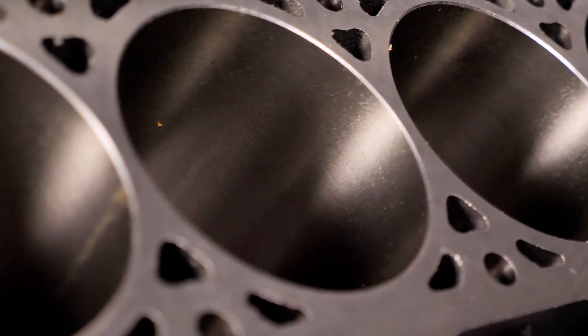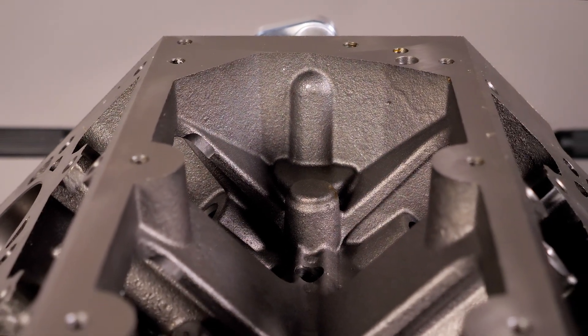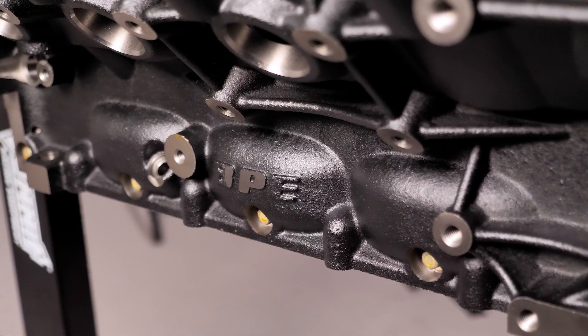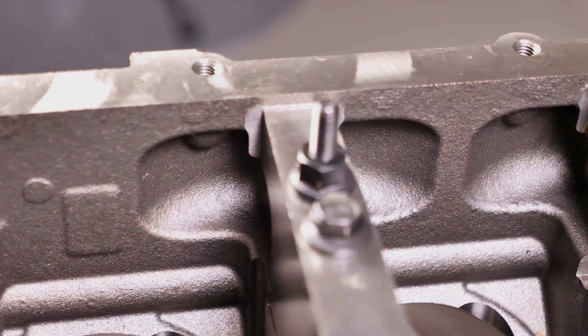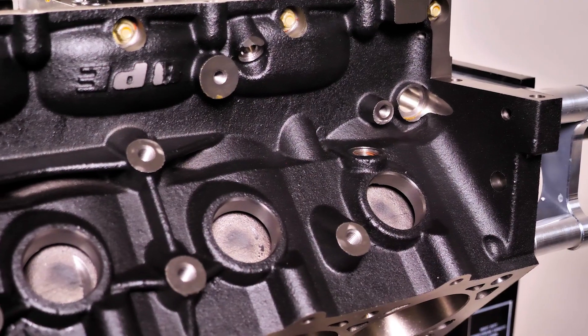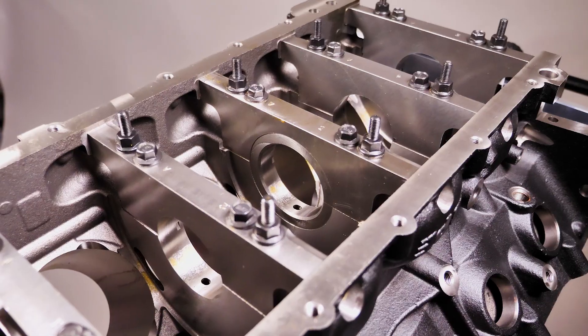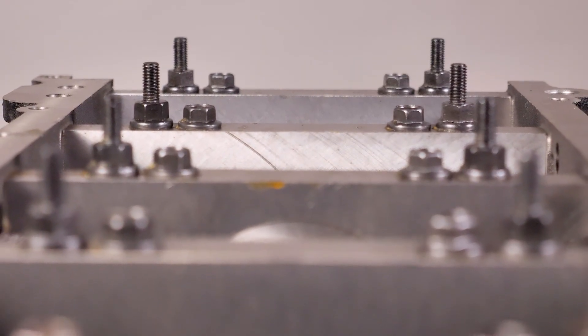That means you won't be basing your entire build or swap off a high mileage junkyard block that might be worn or even damaged. Like our Gen 1 small block SPC version that preceded it, the SPC Pro LS version is an all new casting made in Germany in all new molds. The castings are then sent here to the United States for finishing on precision machines. The blocks are made with class 35 iron alloy, giving them a higher tensile strength than more common class 30 blocks.